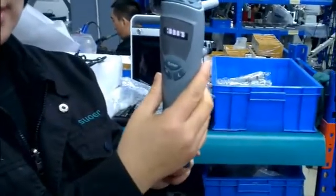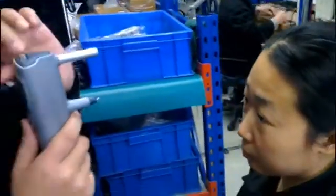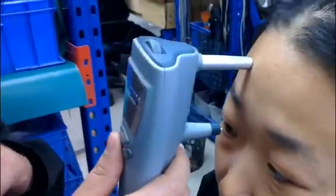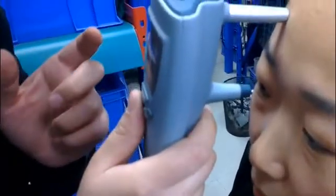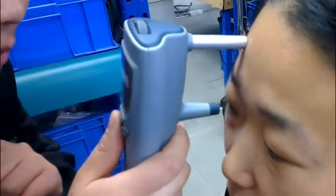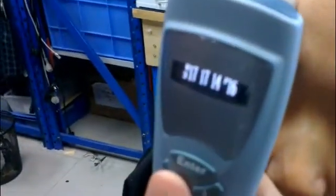Turn on the tonometer. Make the probe focus on the eye. The eye is 4-9mm. Normally we detect three times and get the average at the last.